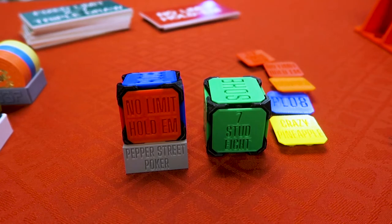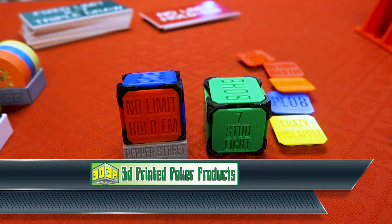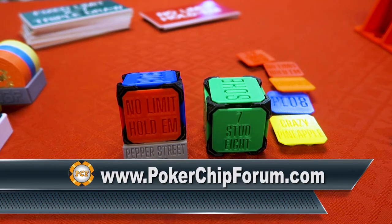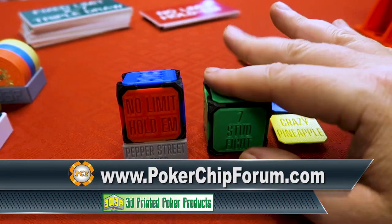It's a line of really cool products by this guy. I think his name is Ben, and I think his company is 3D Printed Poker Products, and he's a vendor on pokerchipforum.com. He's also got his own website and his own store, and I will definitely put the links in the description where you can find his stuff.